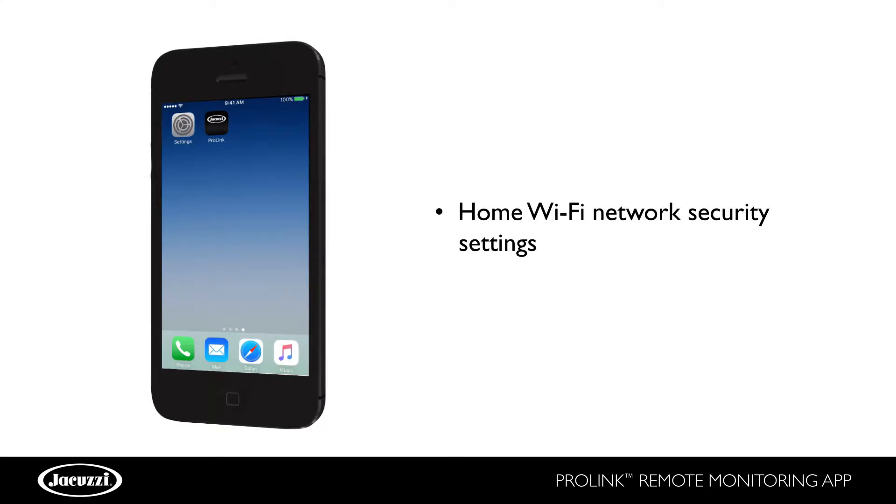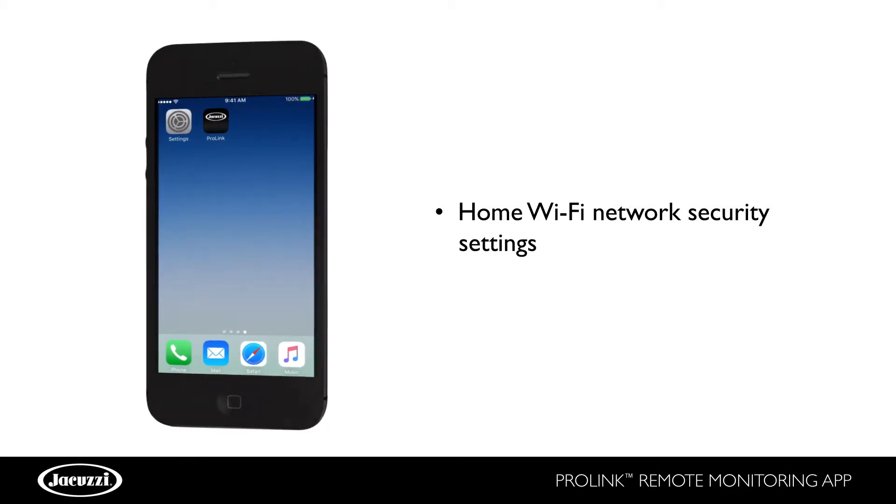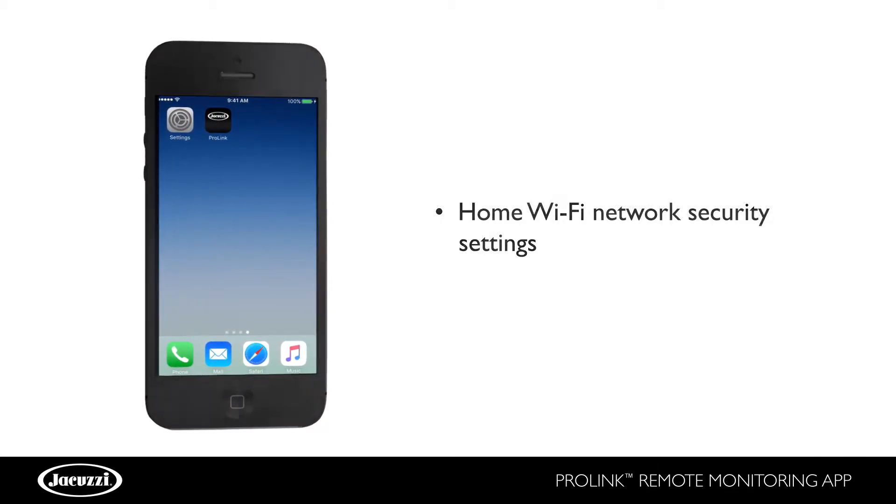Before you begin, note your home Wi-Fi network security settings, which need to be WPA2 with passphrase or WEP, and note your Wi-Fi password.